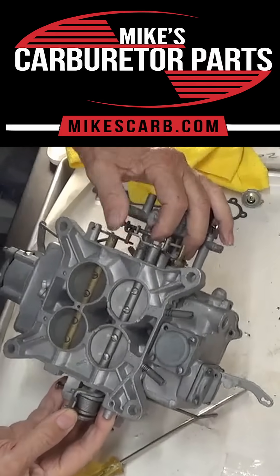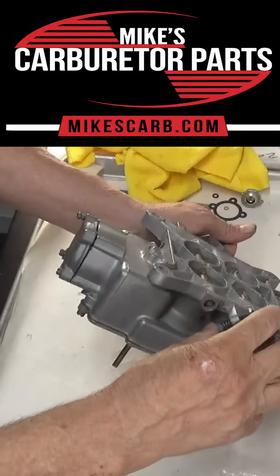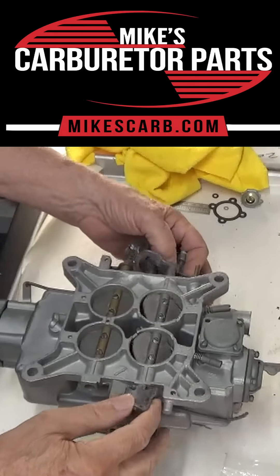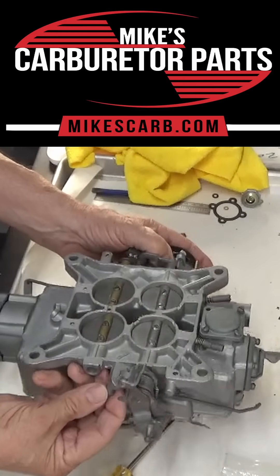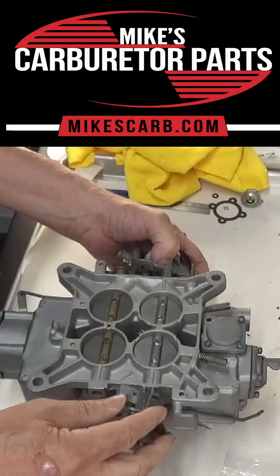With the choke open all the way, this is your idle screw — it should not be holding it open. You can see I've got a little bit of a gap there at the moment, so they're not being held open. That's what you've got to look for — completely closed.